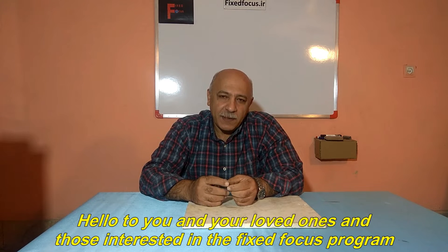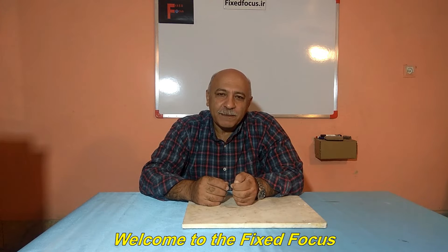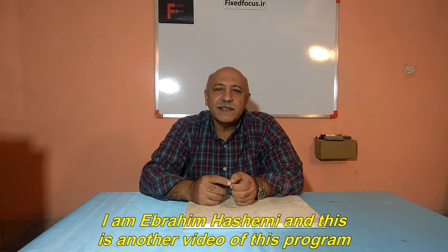Hello to you and your loved ones and those interested in the fixed focus program. Welcome to the fixed focus. I am Ebrahim Hashemi and this is another video of this program.